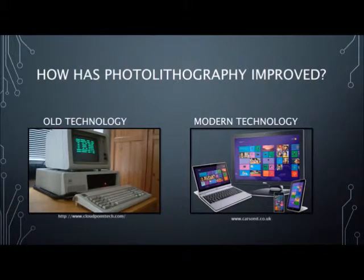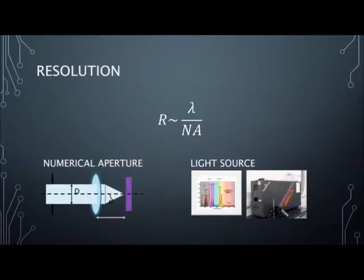How has photolithography improved from 1855 to the modern day? The smallest degree of detail, or resolution, that photolithography can achieve is determined by two factors: the numerical aperture of the optical system, and the light source.